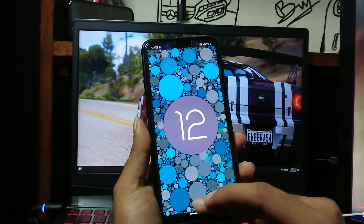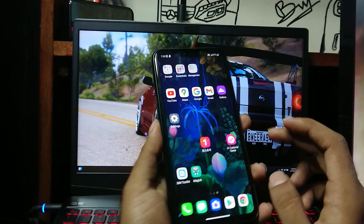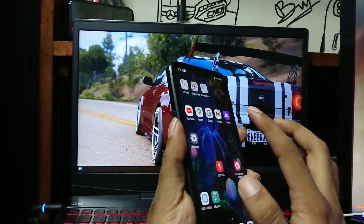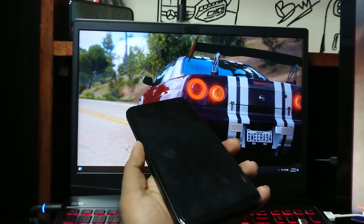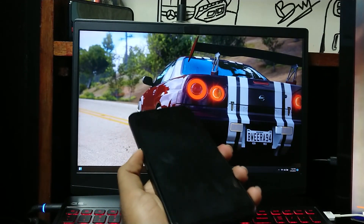To install Android 13, you need to unlock your bootloader and install TWRP. If you haven't done that, you can check out those videos by clicking the pop-up button. Okay, let's begin the process.